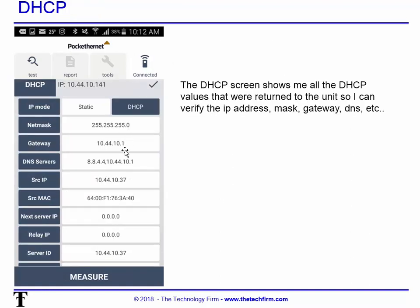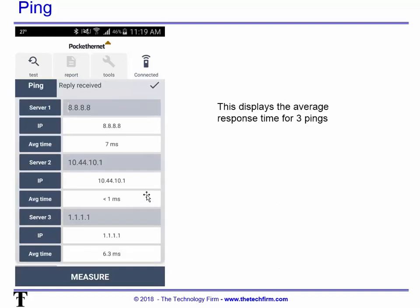Under DHCP, I can see the IP assigned to that device — it's DHCP-assigned and will change depending on the scope and VLAN. I can see the gateway IP, the DNS server IPs, my IP, my MAC address, and so on. On the ping side, it pings each address three times and averages the results. Just be careful — commands like portfast may impact the first test and potentially your DHCP as well, so be aware of that.